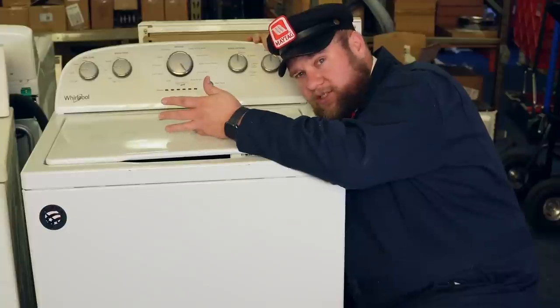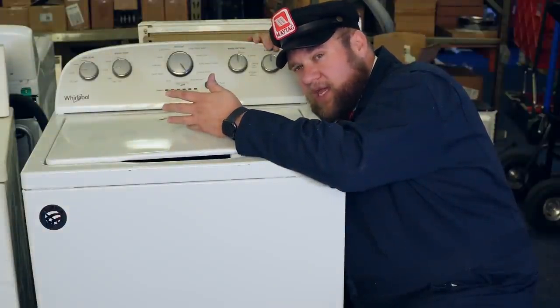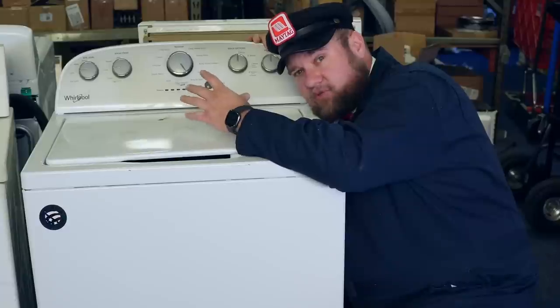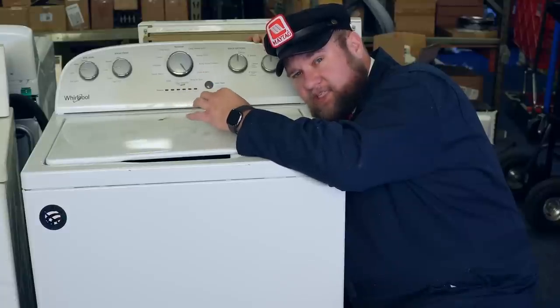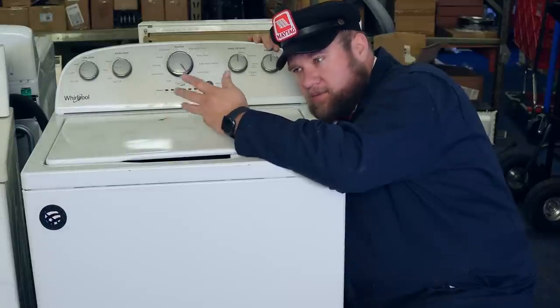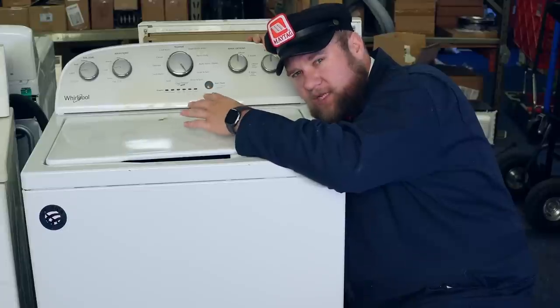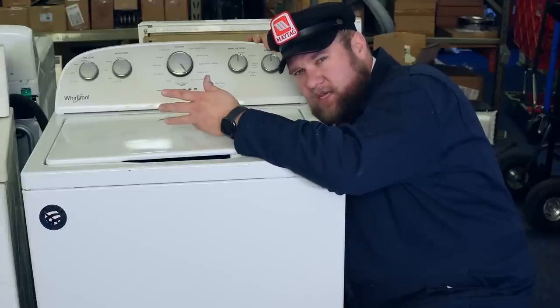The best way to test the washer is to actually just run the thing, but that can take a long period of time. The smartest thing to do, if you can, is to run it in diagnostics and see if it spins. Ninety percent of the time, if it can't spin, obviously it's bad — but spin tends to be the most difficult thing for the unit to perform. And if it can manage to do that, everything else tends to be okay.